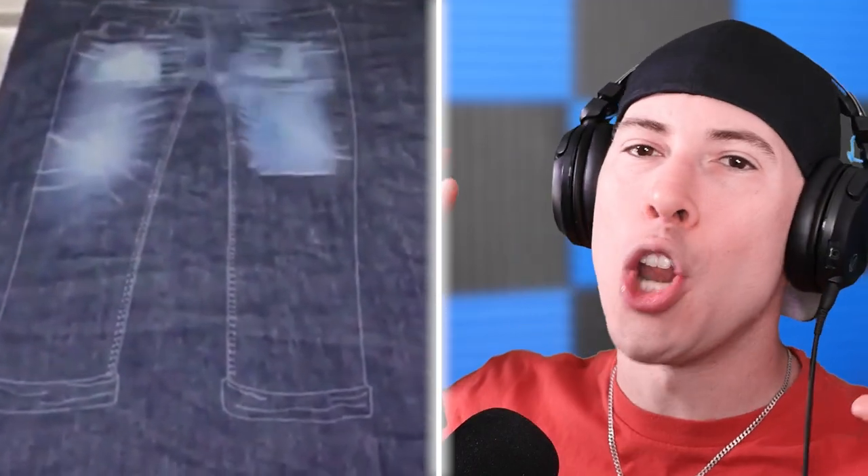This is how jeans are made. These are specifically distressed jeans — jeans that have cool carvings on them or other features. This laser literally just prints out jeans. I had no idea that jeans are made this way. I thought they were just cut fabric, like someone makes them by hand. But no, literally a robot does all the work, and it looks so freaking cool. That is crazy — it's cutting it. That's how hot the laser is.